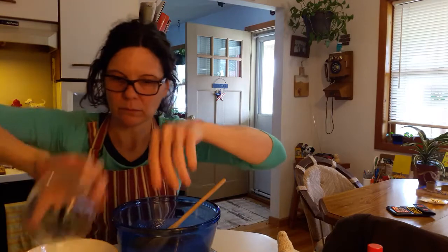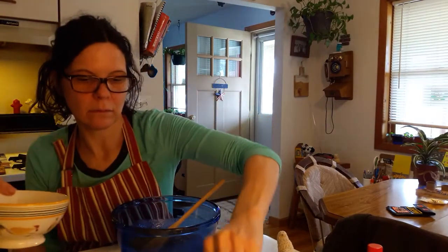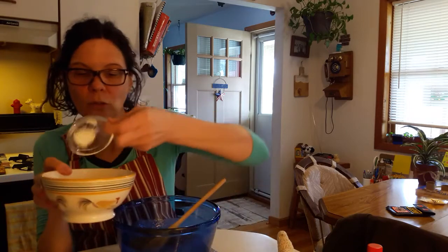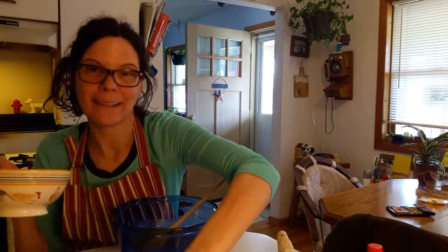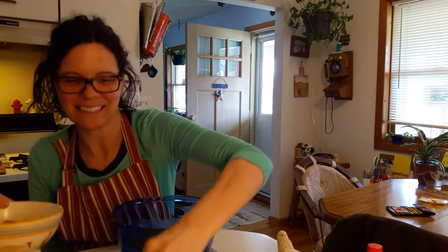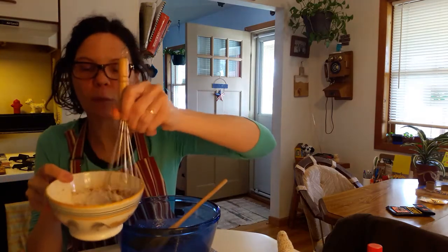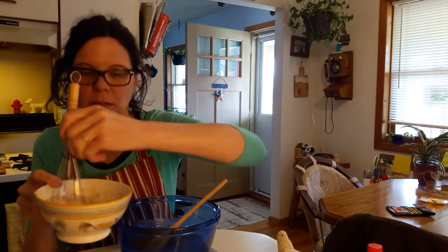And then you take dry ingredients: flour, cinnamon, baking soda, salt — and mix all that together like this with a whisk, because it's good to mix the dry ingredients together.